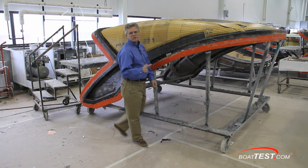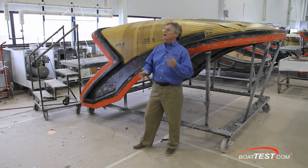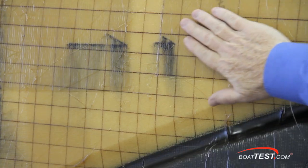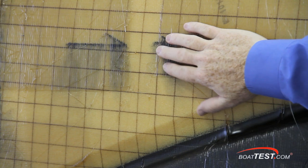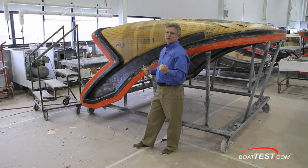In all of the Formula boats that I've tested, I noticed that the hard tops are so strong — they're not waving back and forth as I go through wakes. Where they're getting their strength is from RTM — resin transfer molding. This material is laid down and then a vacuum bag is placed over it. The suction draws the resin through, and that's where it gets its hardness.